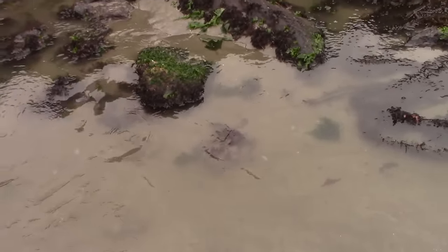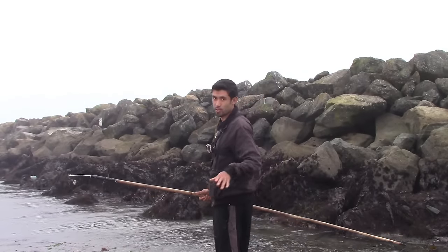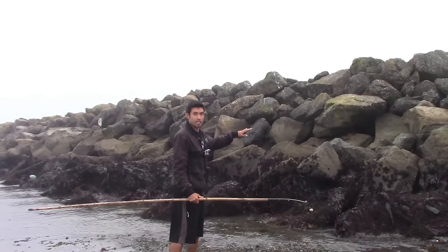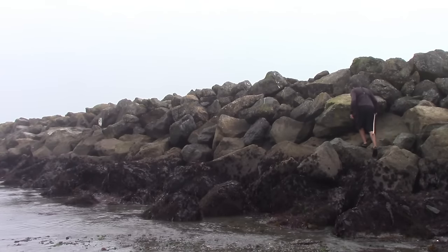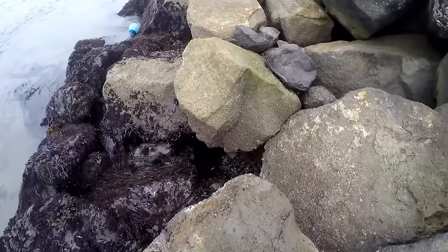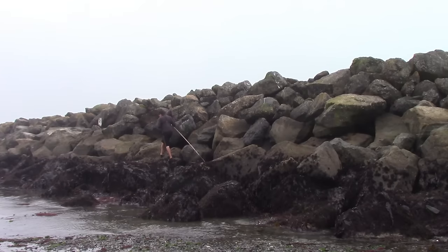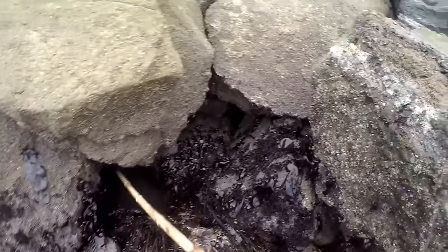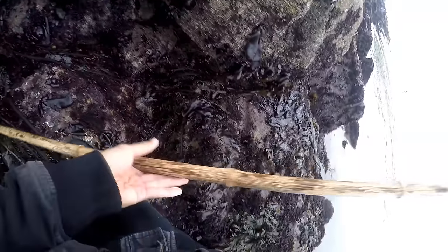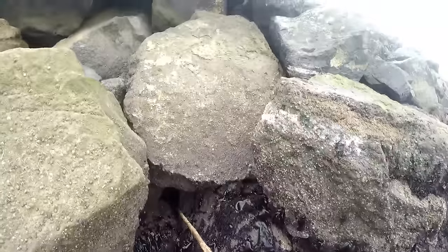The best way to scout for holes in the jetty is to walk on top of the rocks so you get an overhead view of what's below you — you'll be able to see the rocks and the holes clearly. Remember: the farther you go out on the jetty, the bigger the fish and the more likely you are to catch. This spot looks like it holds fish, and there's another hole behind it that looks even better — I'll try this one first.